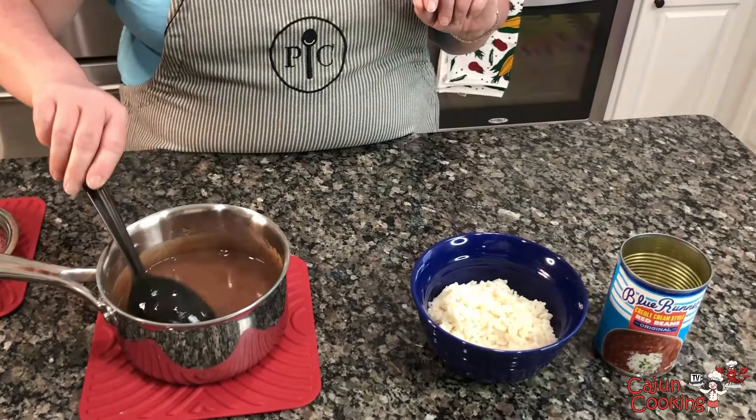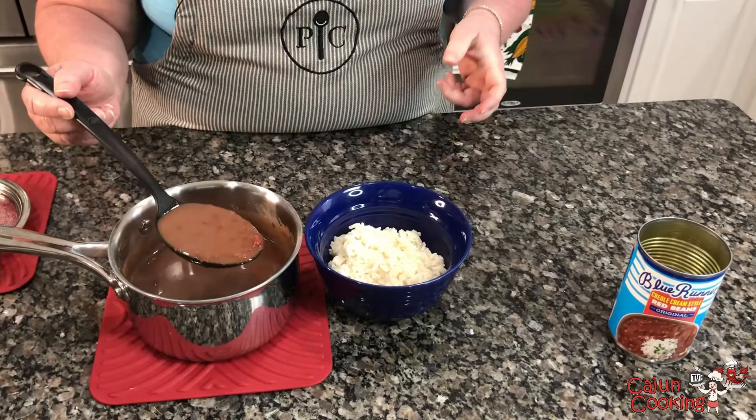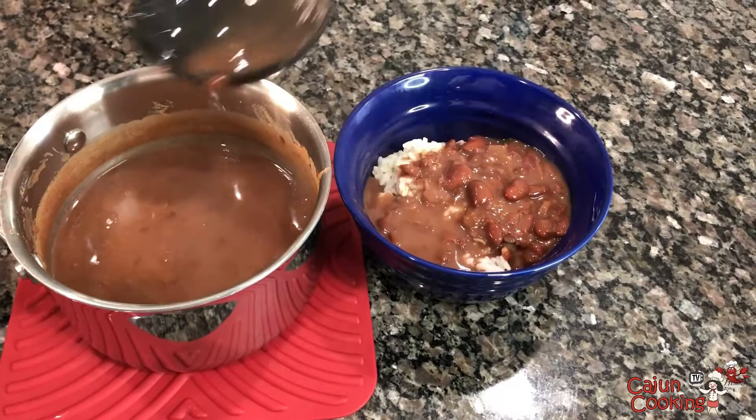I made some rice, so be sure to check out our video on how to make perfect rice. That's the ticket right there, Mike. That looks good. You want more? Get you some beans. There you go.